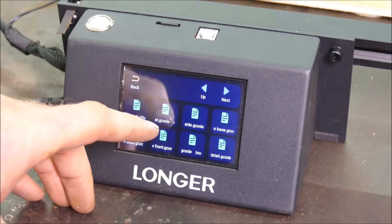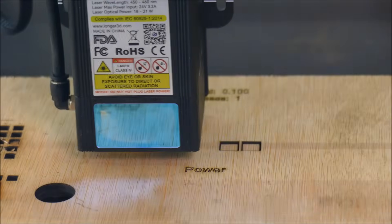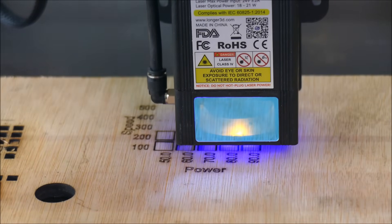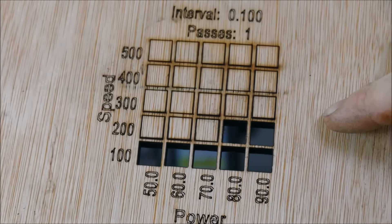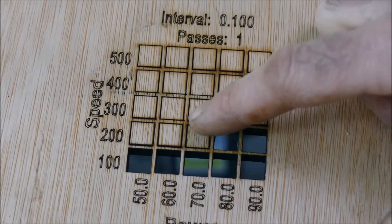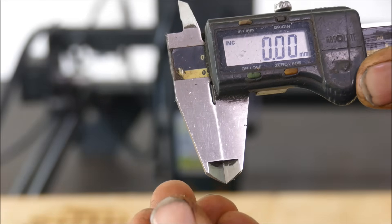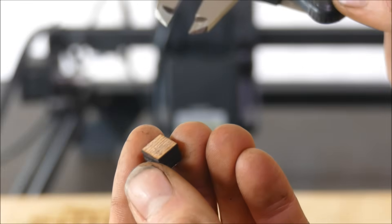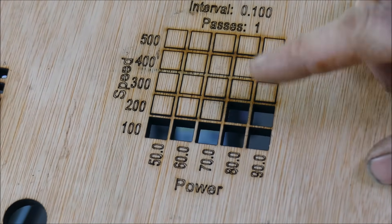In LightBurn I've created a cut test file. Let's look at the results. This is nine millimeter hardwood ply — we're getting a 100% cut-through rate at 80% power at 200 millimeters per minute, and the cutouts don't look overly charred. The machine was set to 10 millimeters and the cutouts come to 9.6 and 9.44 millimeters, so we can use the difference to work out the kerf width.